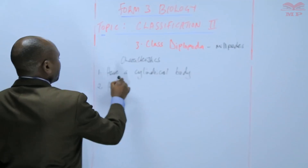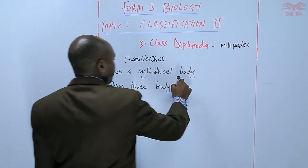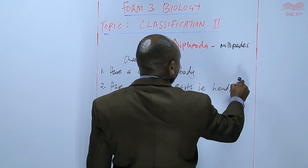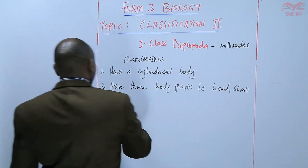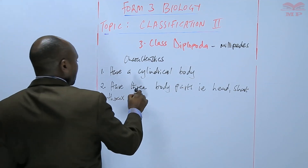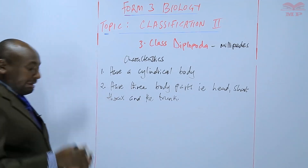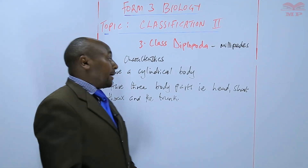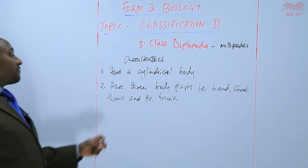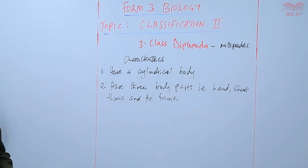They have three body parts: there is a head, there is a short thorax — a very short thorax — and the trunk. So unlike class Chilopoda that we saw earlier, the Diplopoda have three body parts, as opposed to Chilopoda, which had two body parts.